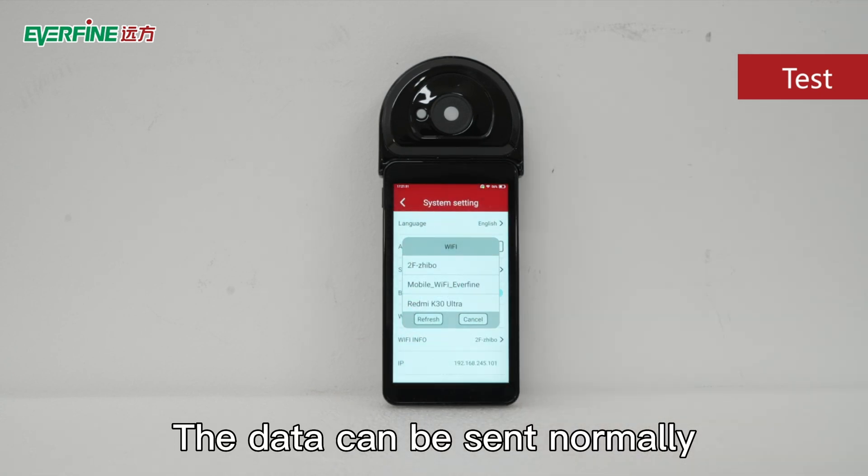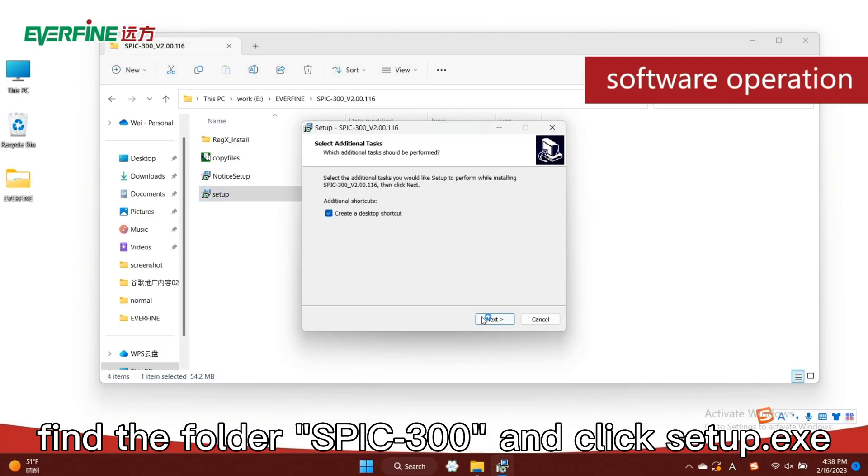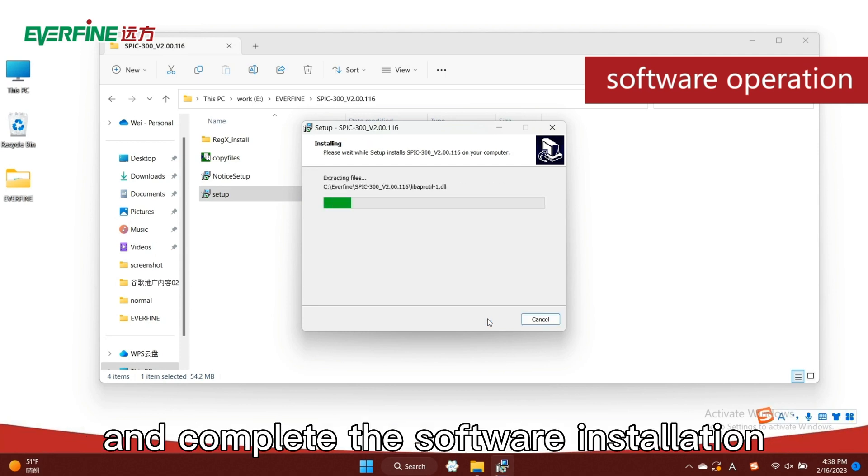The data can be sent normally. Open the software CD, find the folder SPIC 300, and click setup.exe. Follow the guidance and complete the software installation.